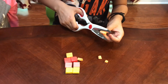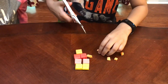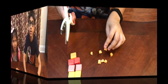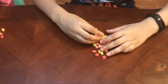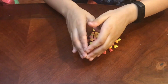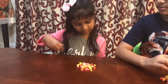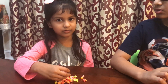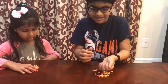Do this experiment in front of a parent. Now we've finished cutting the Starbursts into small pieces. These pieces are parts of a sedimentary rock. So what you'll do is combine them to make a sedimentary rock. It looks like tiny rock and it's colorful. Now what you'll do is combine it to make it look like a small rock.